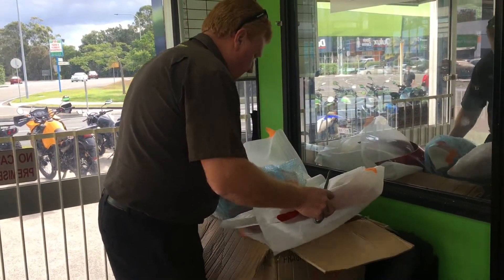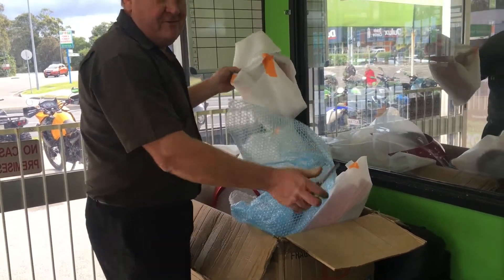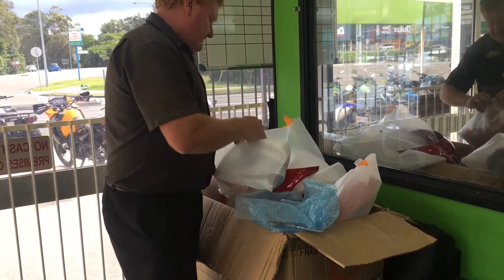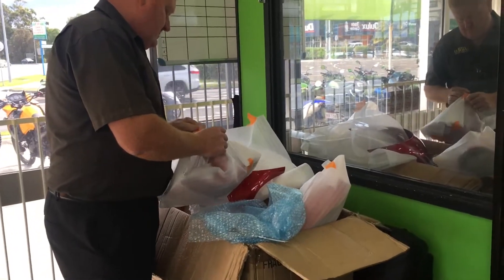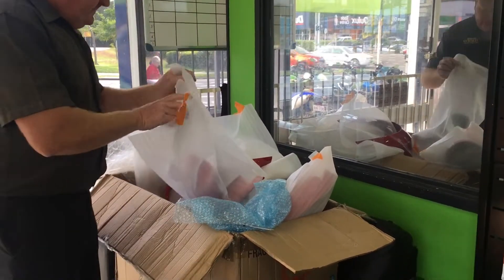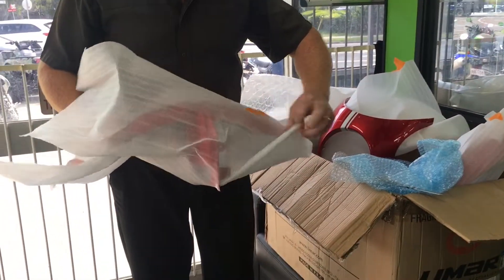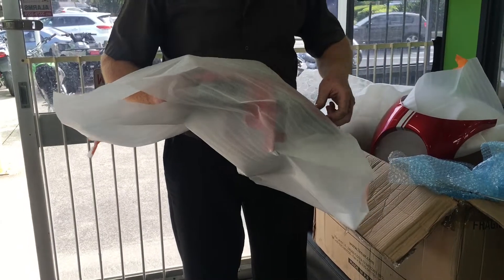Front guard — let's have a look at that. It's gonna look the same as the others, just a different shape. It's Advanced Motorcycle Spray Paint repairs — they do heaps of work.